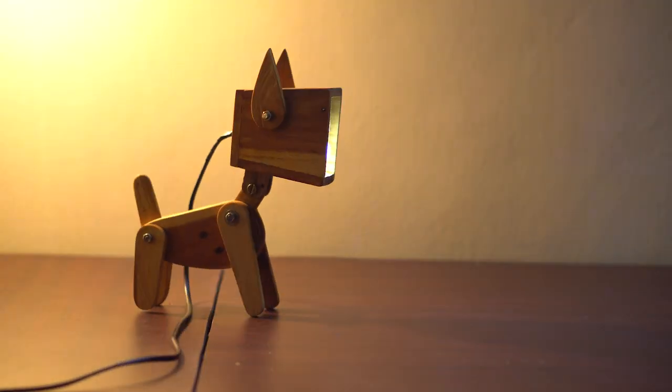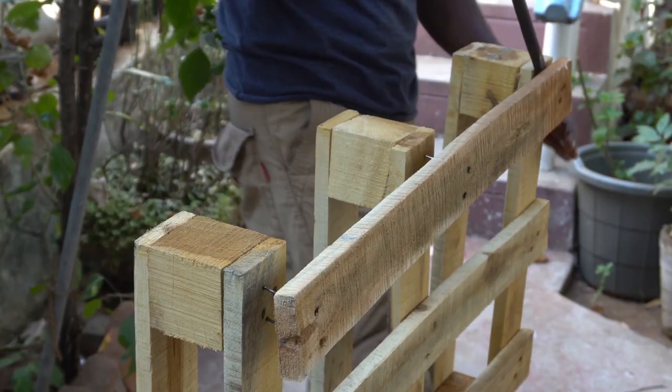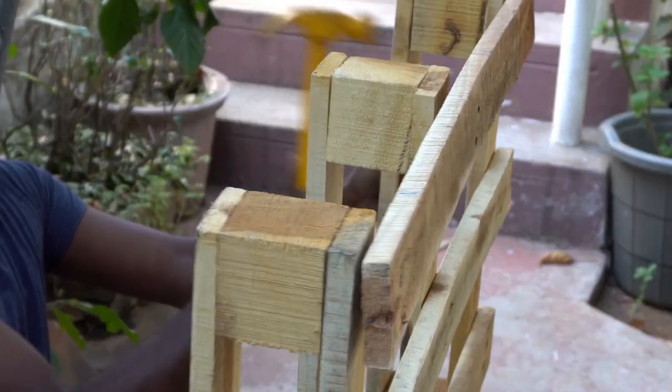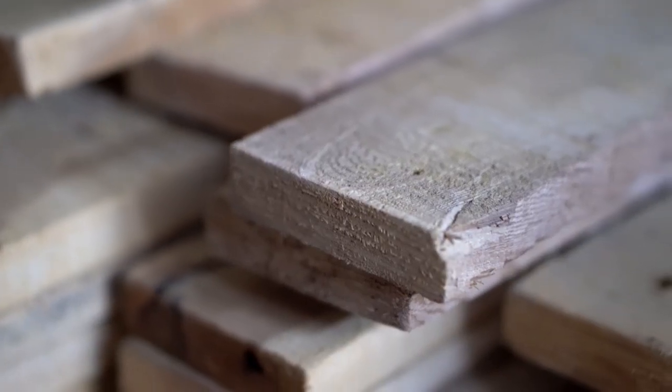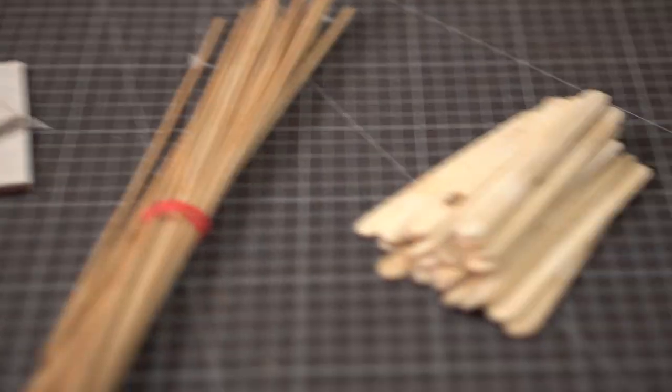I must admit that the design of the lamp is not mine — it's inspired by some of the lamp ideas which I came across online. This could be made bigger and can be used as a table lamp as well. I'm going to make this out of wood salvaged from pallets, but you can make it out of a wide range of materials: foam boards, cartons, cardboards, barbecue skewers, or even popsicle sticks.